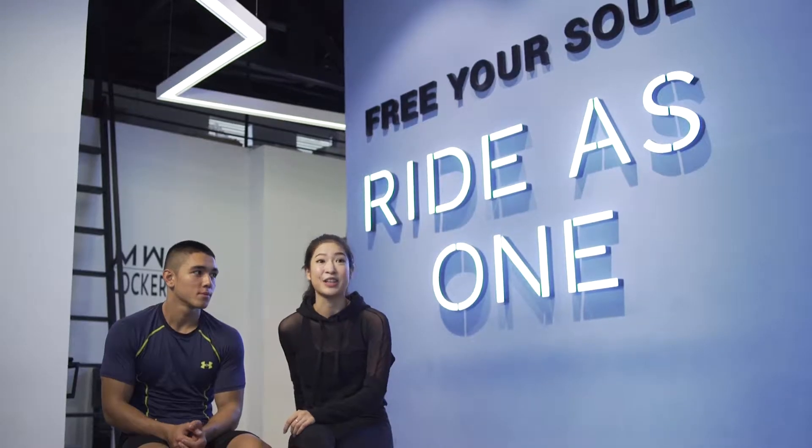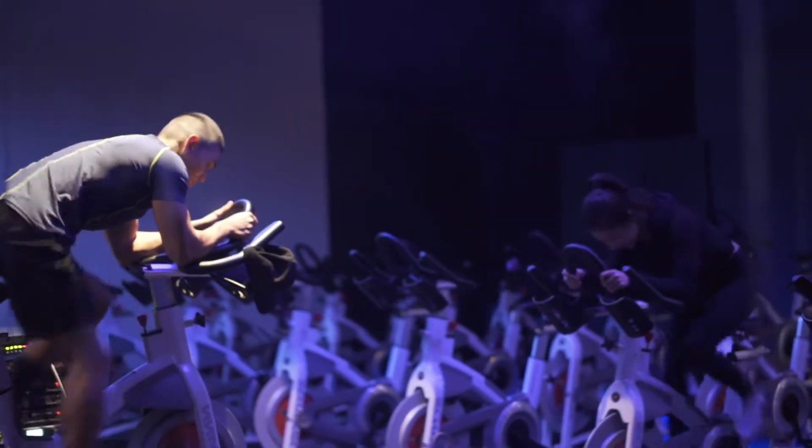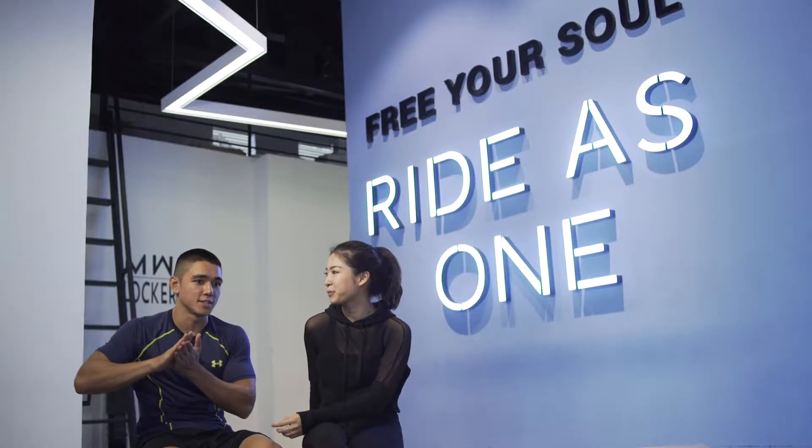The Mini Countryman routine is tough — really tough. There's a lot of resistance going on, so much cardio, speed and power. The Countryman can take it.